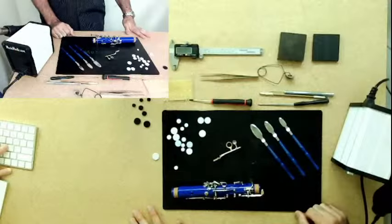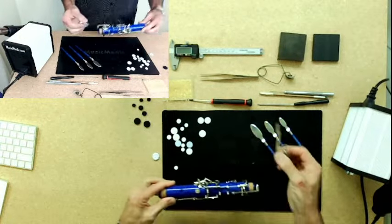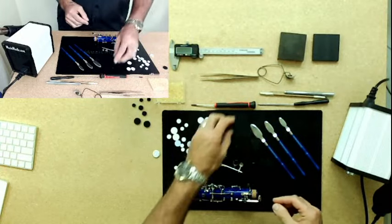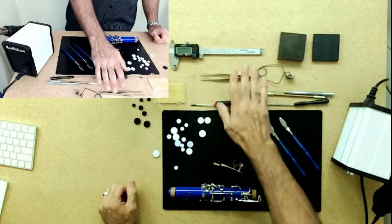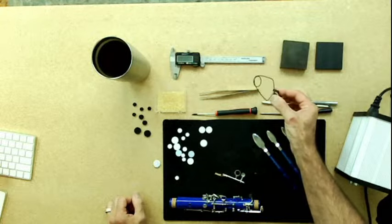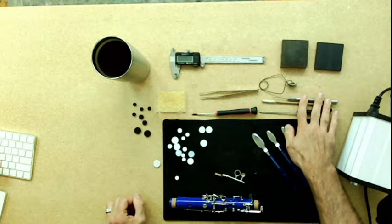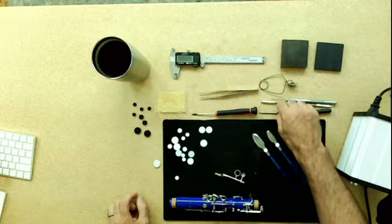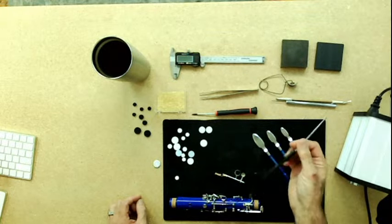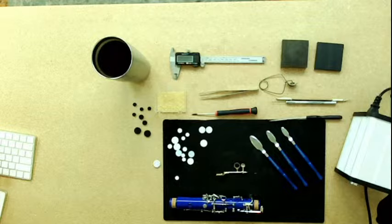Let's go over how to install them and the tools we need. Obviously the instrument and the key, the pads, glue — I prefer the pellets when doing clarinet and small woodwind work — a screwdriver to remove the key, tweezers to pick up the glue pellets if you have big hands, a key clamp if you want it, some bench blocks to hold the key, a pad prick or poker to remove and hold the new pad, a feeler gauge to check sealing, a junky screwdriver or cleaning utensil to scrape out old glue, some pad slicks, and a heat source.